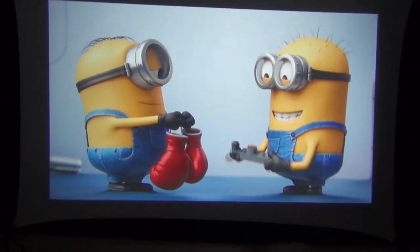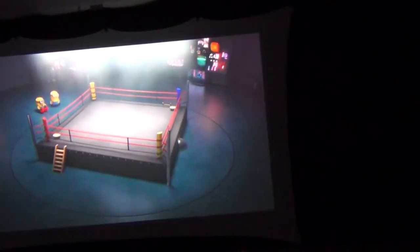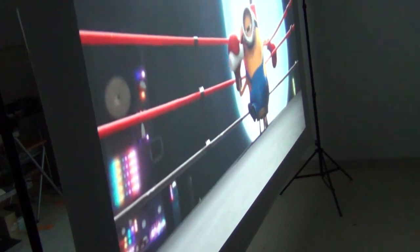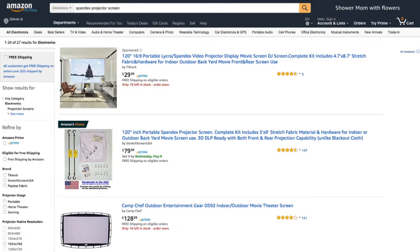The spandex projector screen produces a really good image, but that's only half the story. If you walk around behind the screen, you can see it can also act as a backlight screen — that's like getting two screens in one. No other type of projector screen can do this. Buyer beware: you may be tempted to go with a cheaper knockoff version from China, but go with the one made in the USA.